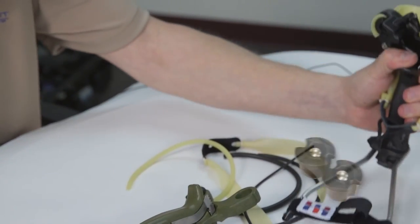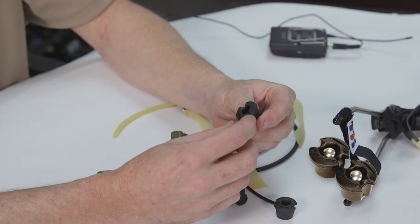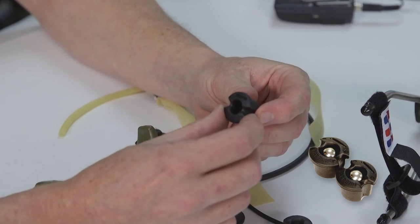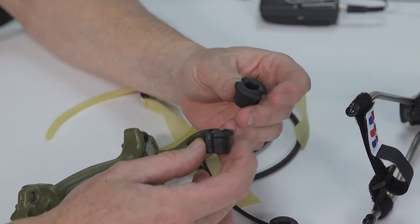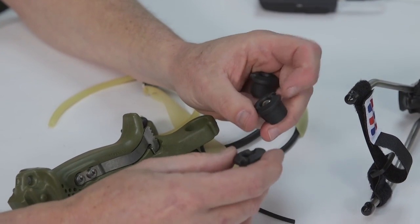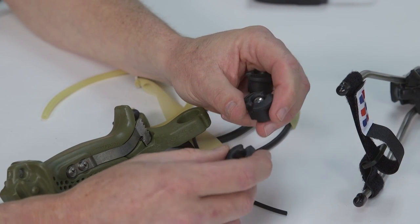So with the new Ocularis plugs, you can shoot pretty well any type of latex you'd like, whether it be tubular rubber, loop tubes, or flat bands. Check them out — it's a great improvement to an excellent product, only available at Simple Shot Shooting Sports. Thanks for taking a look.